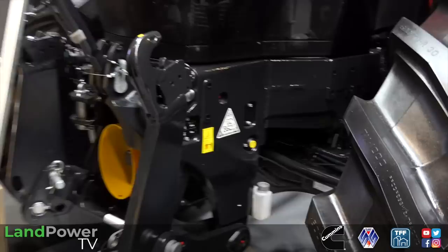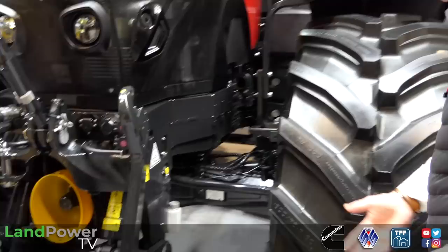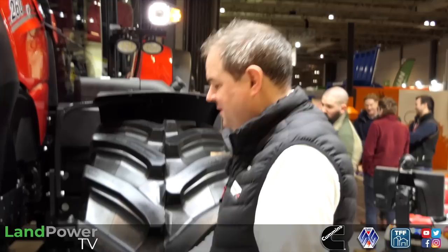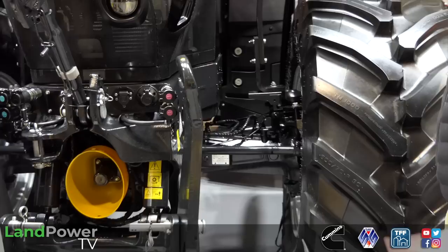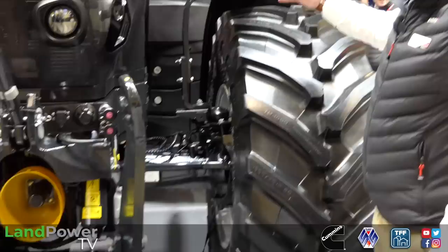Around the front end, is the axle different on this? Yes, this is a different front axle - we call it our Class 4.5. Is this what we would see on the Optum? No, because the Optum's got our integrated sump with suspension hanging on the back on that saddle suspension. So we have a heavier duty front axle, new accumulators, new software. All the suspension is completely updated.